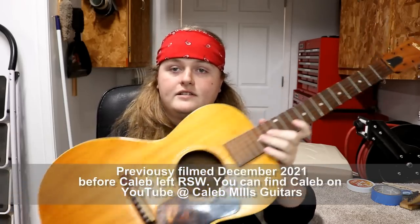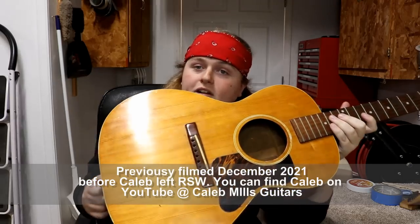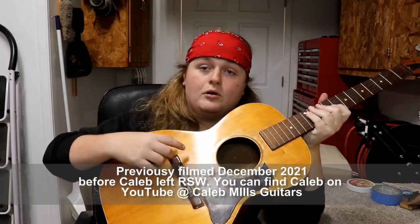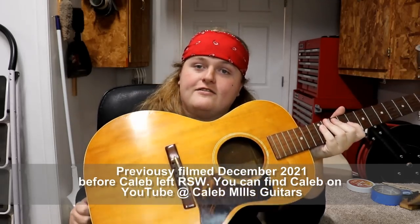Hey everybody, Caleb here in the Rosa Streamworks workshop. Today I've got this Gibson L00. I would guess that this is from the 30s or 40s. It looks about the same as the ones that came out about that time, except for one little difference. This one has been refinished, because originally they came with a big burst — dark around the edges and kind of an orange in the center. And that is on the agenda for this guitar.